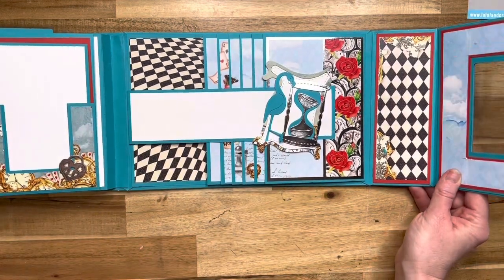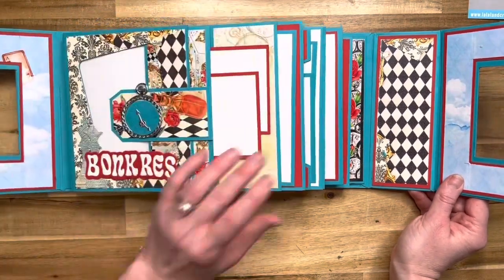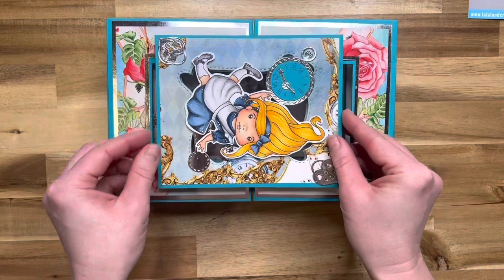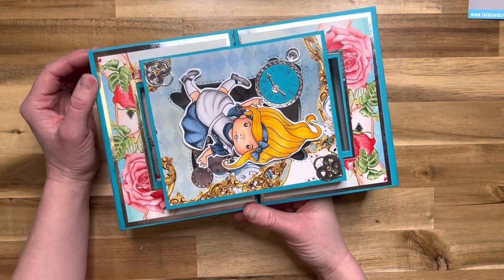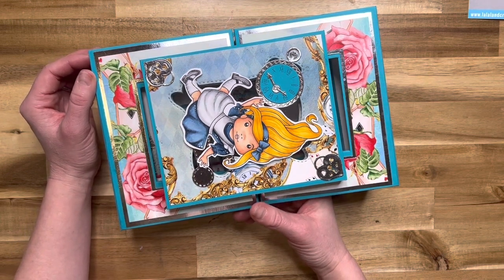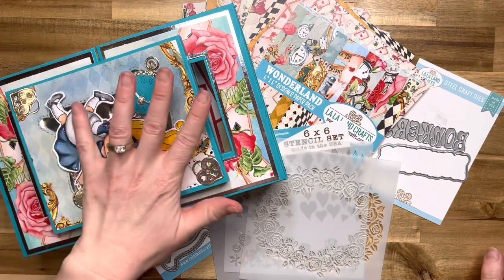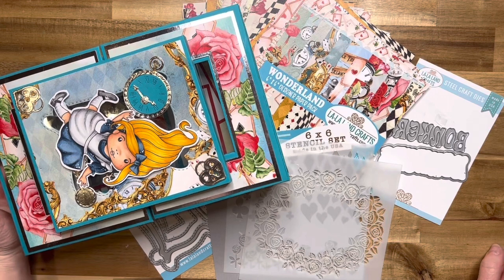That is the Wonderland class — absolutely beautiful. If you are interested, we are now going to go through the class options. The class will be March 11th, a Saturday, but you will have access to the class indefinitely. I am so super excited to be doing another class in collaboration with La La Land Crafts.